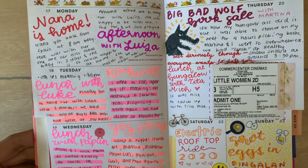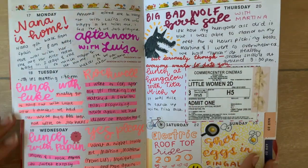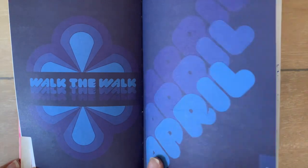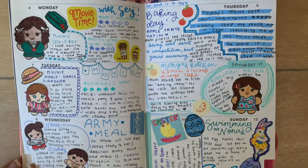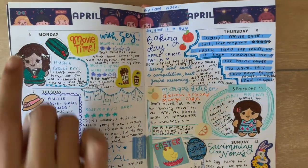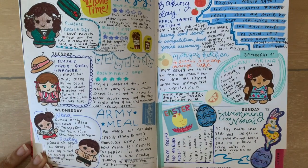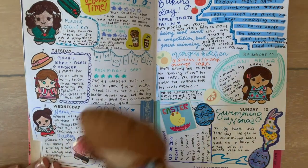I watched Little Women this week, so I stuck in the movie stub from that day. For the month of April, the color scheme was navy blue. This was actually one of the first weeks in quarantine, so I did a lot of crafting. For this week I sewed a lot of plushies, so I drew out the dolls that I made.